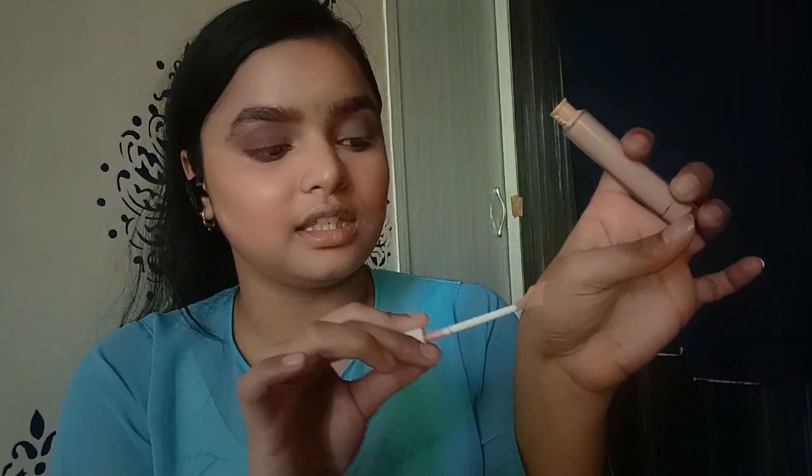Now we will do a cut crease on our eyes. First of all, I will apply concealer — I'll apply it in my hand and then onto the brush, and apply the concealer very carefully along the crease line.